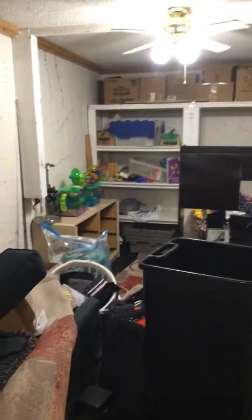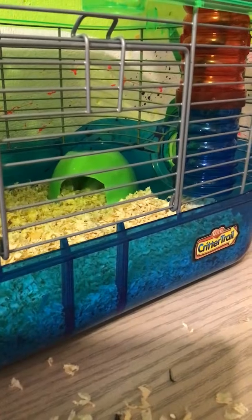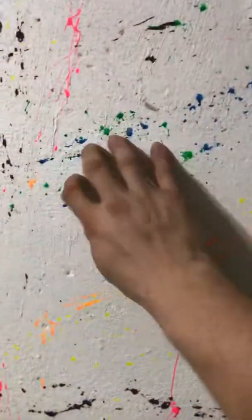In here is my fiancée's office for work. It's a disaster right now as it's being used for storage, but we'll work on getting it cleaned up. There's also a hamster cage that needs to be cleaned up. This office is going to be turned into a really nice office for her. This foundation wall right here is going to have an actual wall frame put up with insulation and drywall.